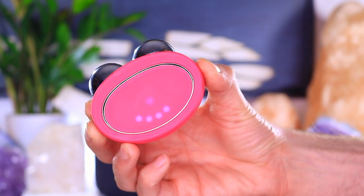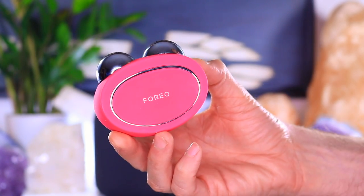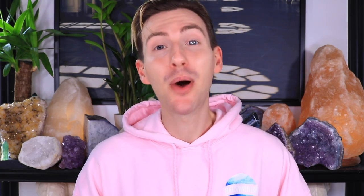Today we're reviewing the Foreo Bear microcurrent device that takes anti-aging to the next level. I want to give you a full review and how-to-use tutorial of the Foreo Bear — show you exactly how to use the device, talk about the app and all of the features. I also want to talk about microcurrent facials in general. We've got a lot to cover.